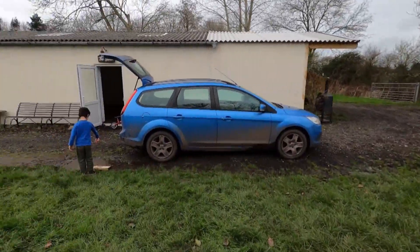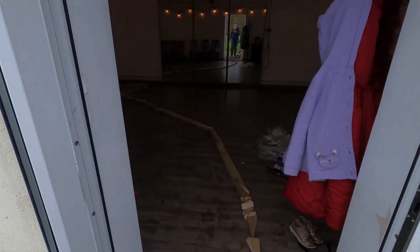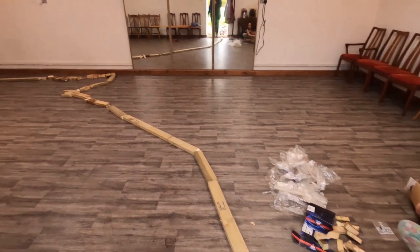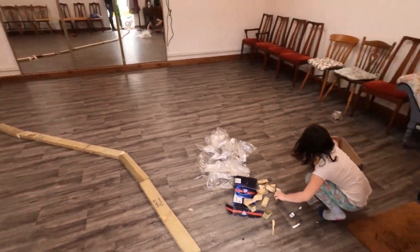I've just been in the studio to see what the kids are doing, and they've literally taken every offcut of timber and made a road. Is that what we were doing, Annabelle — making a road? Of course. Hours of entertainment.